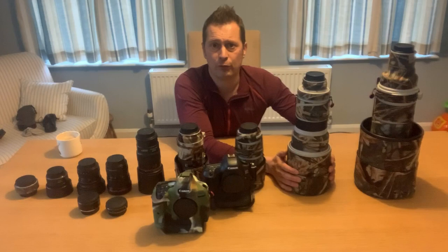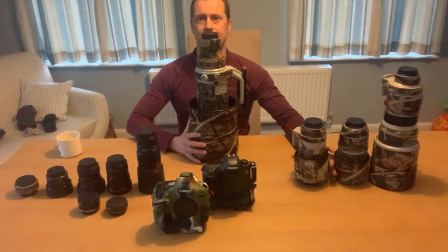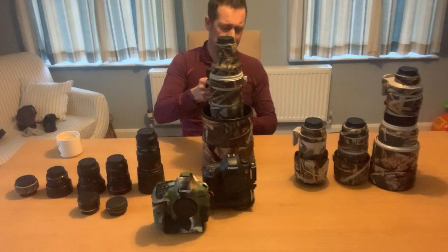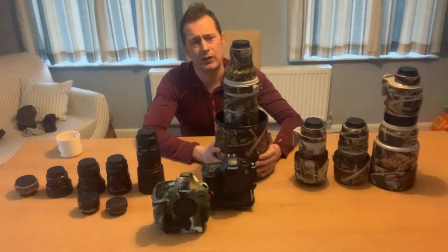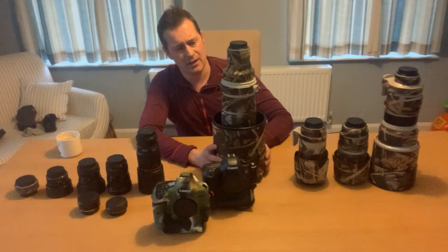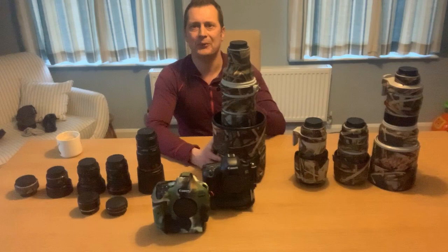Last but not least, this is the 600mm f/4 Image Stabilisation Mark I — there is a Mark II and Mark III now. It is a heavy lens with the lens hood fitted, and you can't really hand-hold it, but with a beanbag support, sturdy tripod, or resting on a branch you can get great results. You need a high shutter speed to retain a sharp image. I haven't felt the need to upgrade it — it's great for hides and I've been using it a lot more recently.